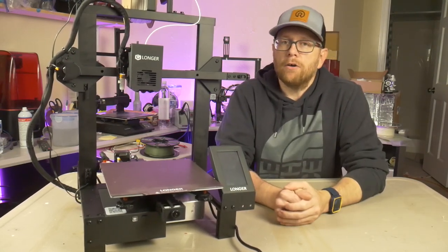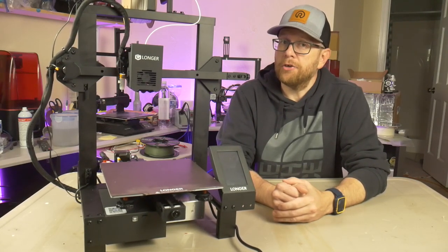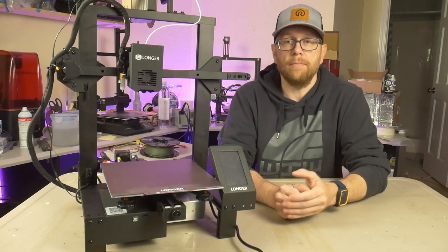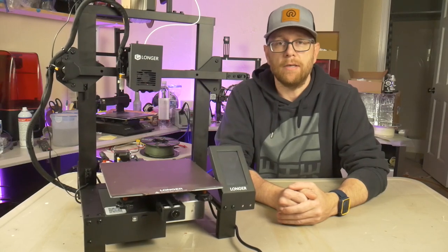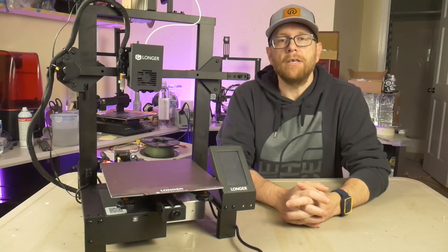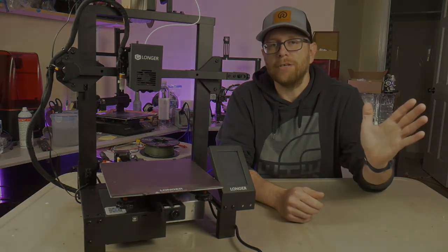I want to give big thanks to Longer for sending me this printer to do this review. If you are interested in finding out more about this printer or possibly buying your own, I will provide a link down in the description below and also in the comments. If you have your own opinions about this printer or the brand as a whole, go ahead and leave your comments down below — I'd be interested in hearing your experience with this company. Thank you all for sticking around. My name is Tom, this is Southpaw Workshop. Thanks for watching, I'll see you next time.